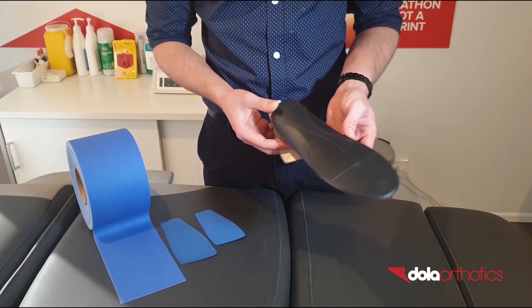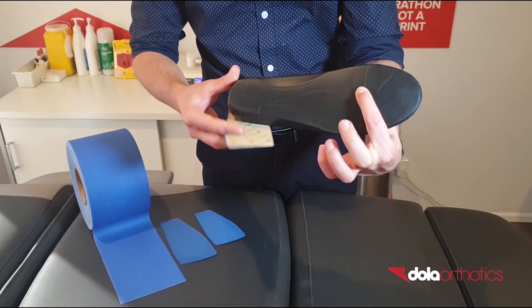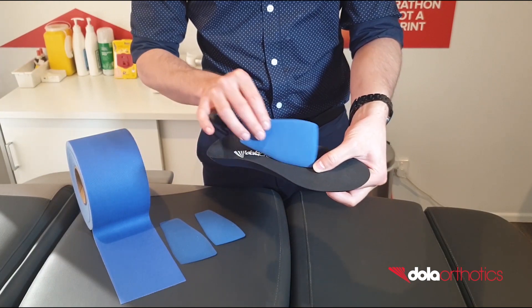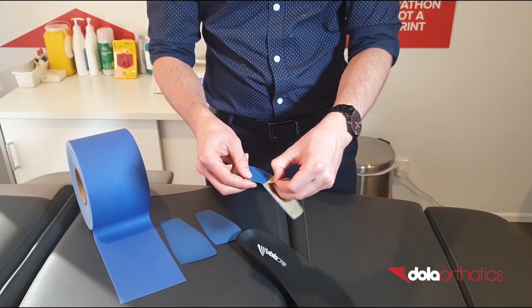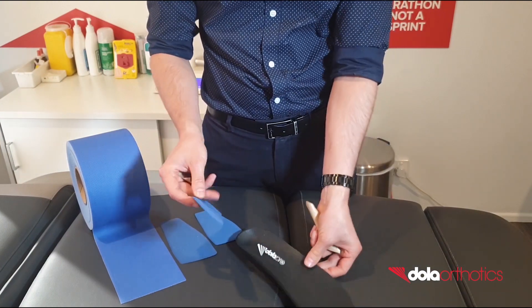Customisation of the Dola Pro with the addition of a Reverse Mortens Extension. Using the available clinical markings located on the plantar aspect of the Dola Pro as a guide, place the self-adhesive Poron Reverse Mortens Extension on the dorsal surface of the orthotic, running from the cuboid to the sulcus of metatarsals 2-5.